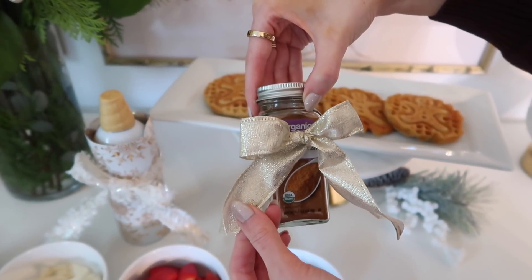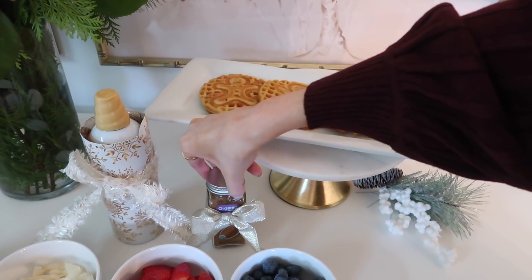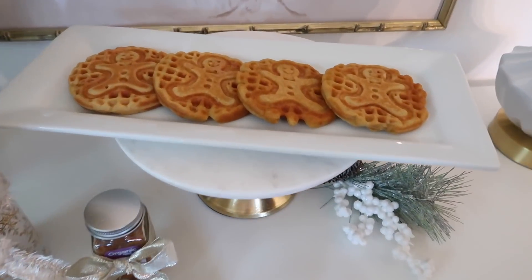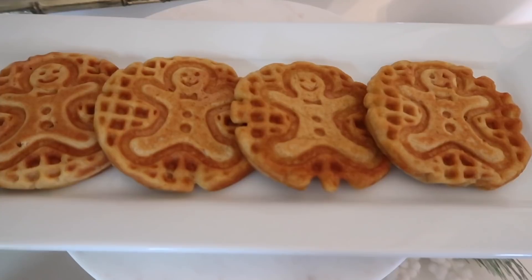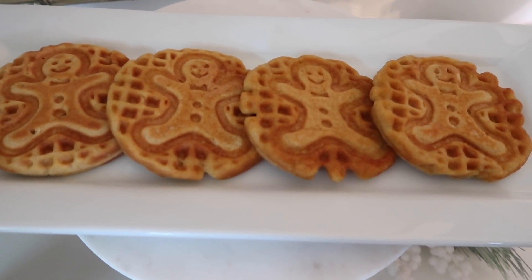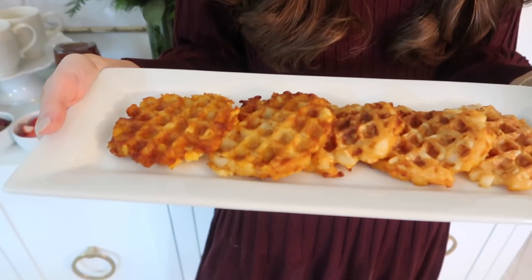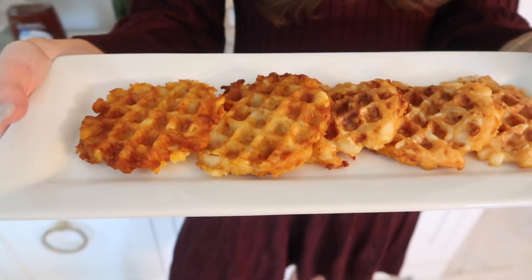I did the same thing with the cinnamon — no wrapping paper on this one, but a really beautiful shimmery gold bow, also from Walmart. Here's a close-up of the waffles — they smell so good! All the toppings, especially the fresh fruits, just smell amazing. I wish you guys could smell this right now.